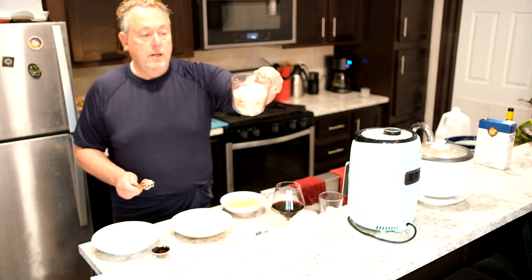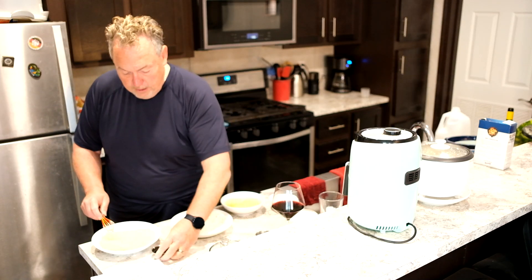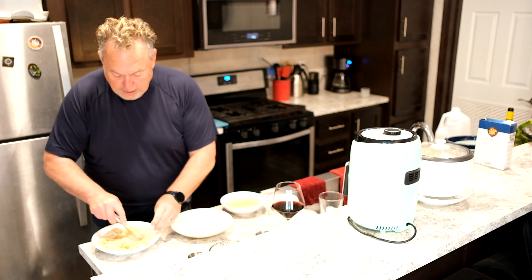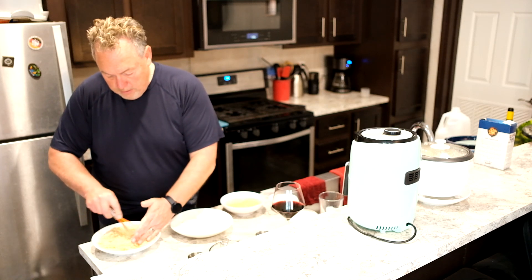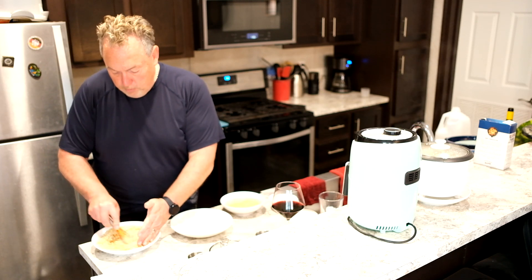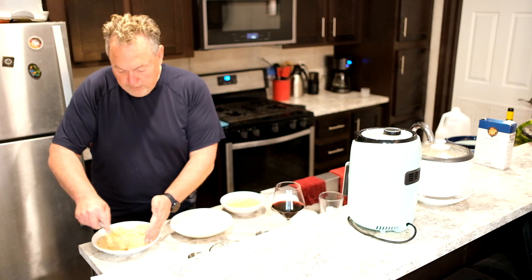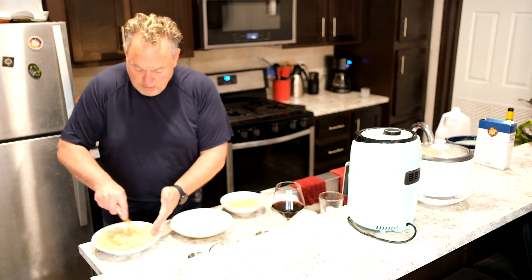We've got one and a half cups of panko — spread that around a little bit. Then add two tablespoons of sesame oil, which gives it that Asian flair. You do want to make sure that oil gets dispersed through the panko, because that is the only oil that breading is going to see.